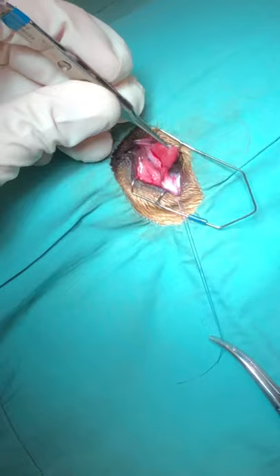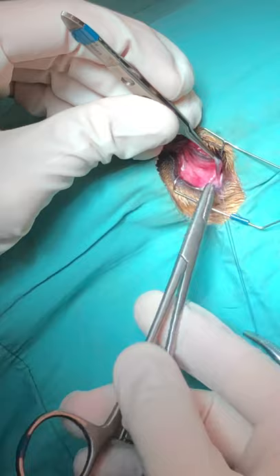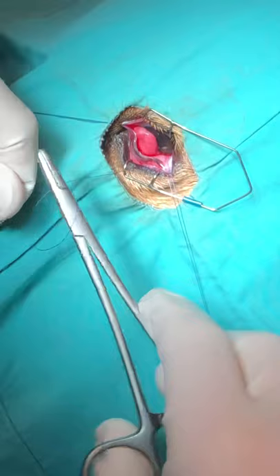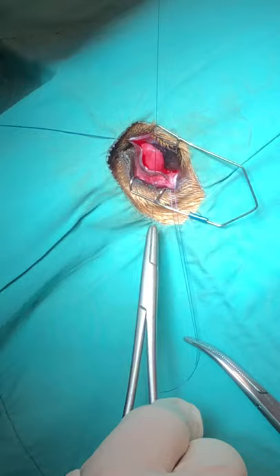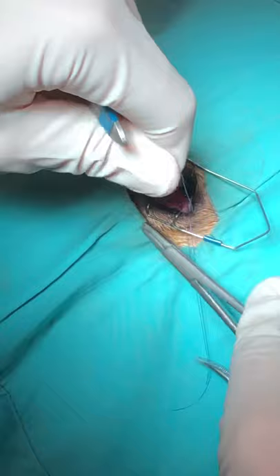Before making the incision on the bulbar side, go ahead and tie a knot. We're using 5-0 monofilament — you will see it described where people use braided suture as well, but I prefer monofilament for knot security. You want to tie your knots on the palpebral side of the gland so your knots don't rub. A common complication of this procedure is ulceration if the knots are tied on the bulbar side and they rub, so you want to avoid that.